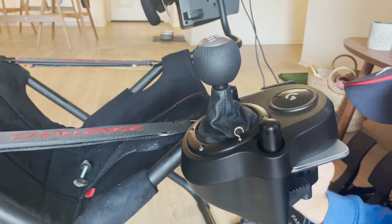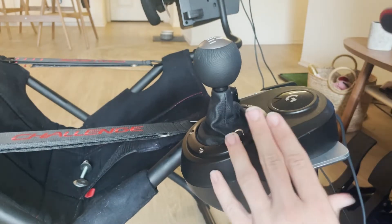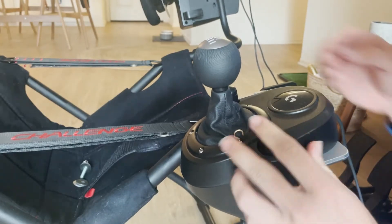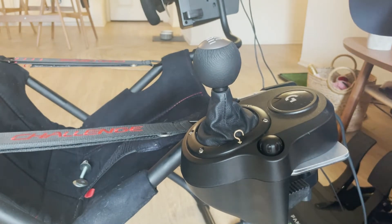Nice and tight. And there you have it, guys — that is how you install the Lowdown shifter. It's pretty fantastic, easy solution, works well, puts the gear lever in the right spot, and I think it looks pretty good.